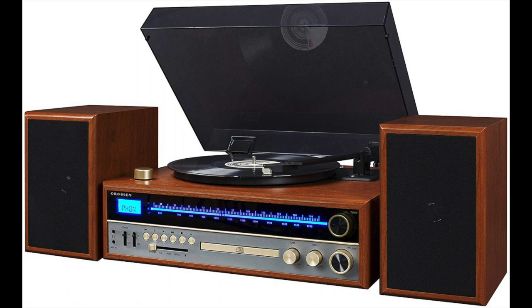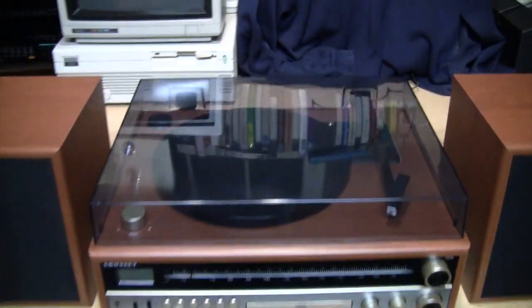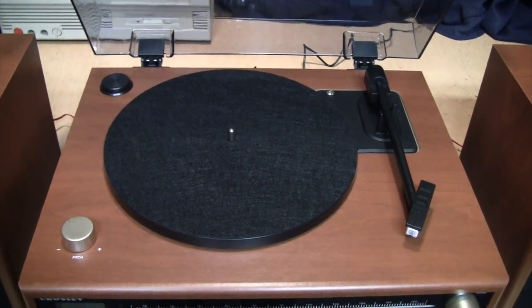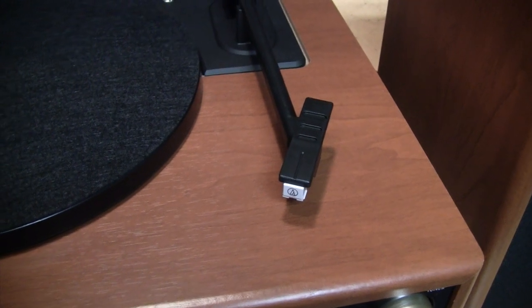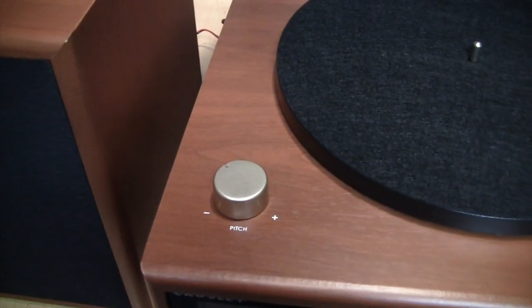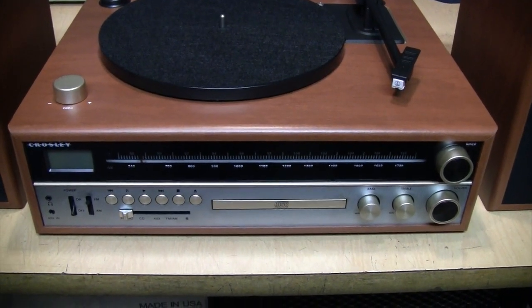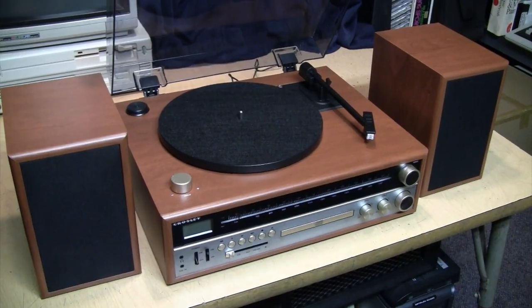Suddenly it's 1975 again — or at least Crosley would like you to think so. This is their new 1975T stereo system featuring chrome and wood grain styling popular in the 1970s. It includes a built-in two-speed 33⅓ and 45 RPM turntable with an Audio-Technica AT3600L magnetic cartridge, adjustable pitch control, a built-in CD player, AM/FM radio tuner, auxiliary input, and Bluetooth.